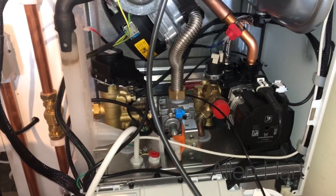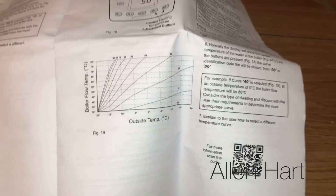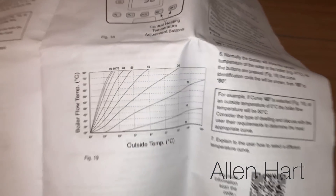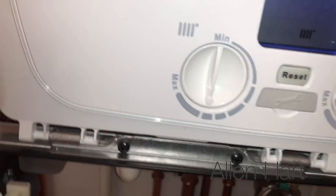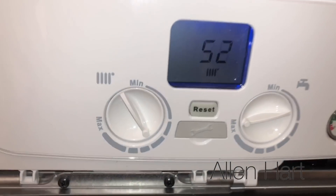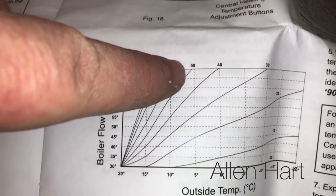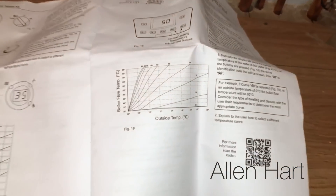This is why I've chosen this particular boiler for my house. It's also got the IFOS weather compensation - when we look inside you can see I've wired it in. When you look in the instructions for the IFOS it shows you a little chart, and you can decide what curve to set for your customer. You just change the setting to whatever curve you decide. I'm going to try it on about 52 for now - that's quite a high curve - and then maybe turn it down a bit lower later on.